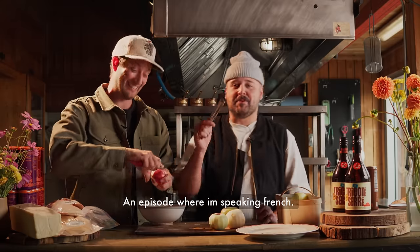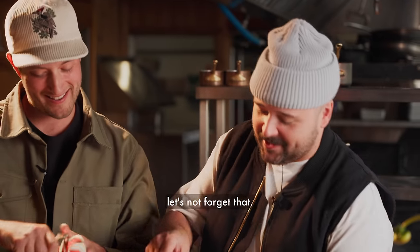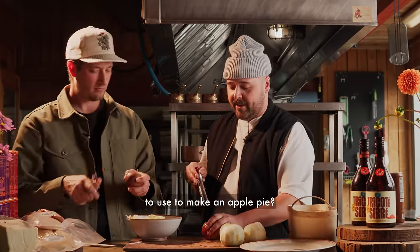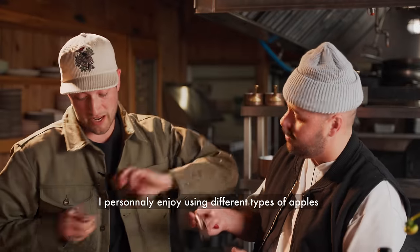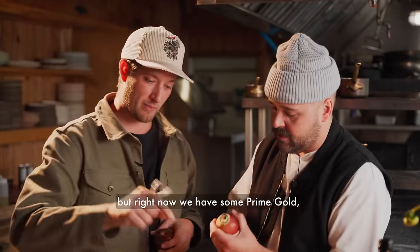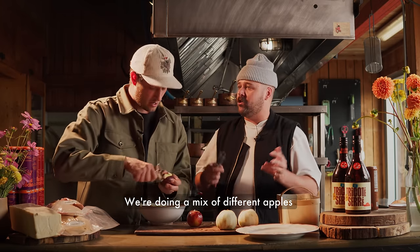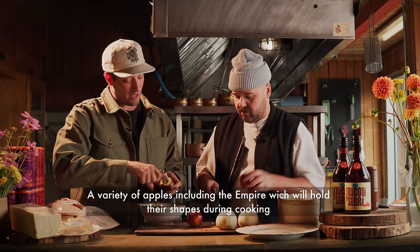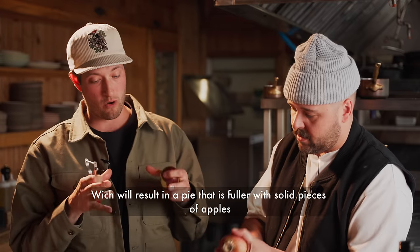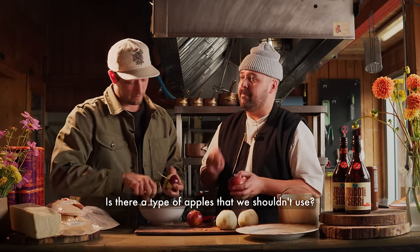And for everyone who wanted an episode where I speak French — you're welcome, because we're in Quebec! As for apple variety, what I love is mixing different varieties. Everyone thinks of Cortland, but right now we have Prime Gold, Oxford, Spartan — a mix of lots of types. The important thing is using varieties that hold up to cooking, like Empire, so after baking you'll have a pie filled with apples that keep their shape.